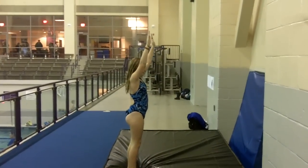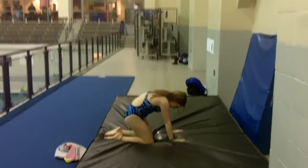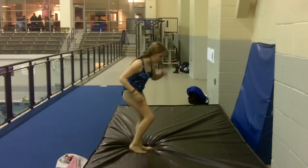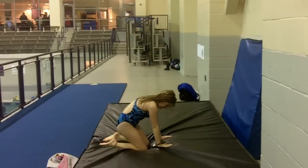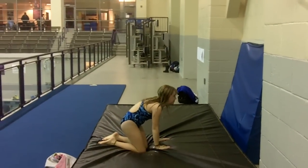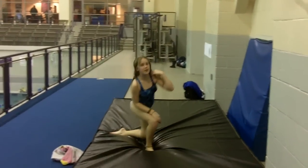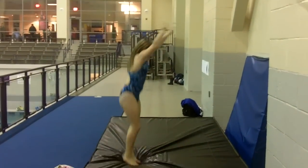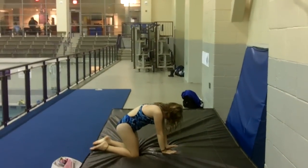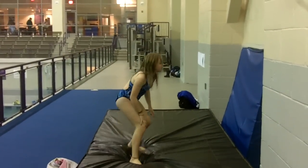When Gabriella does her inward drops, we're really concerned about where her head position is as she's pushing. We want to see that head up position as she pushes off, then she can look down at the black mat after she's in the air. She's got to throw her hands forward as she pushes to make the dive tip over.